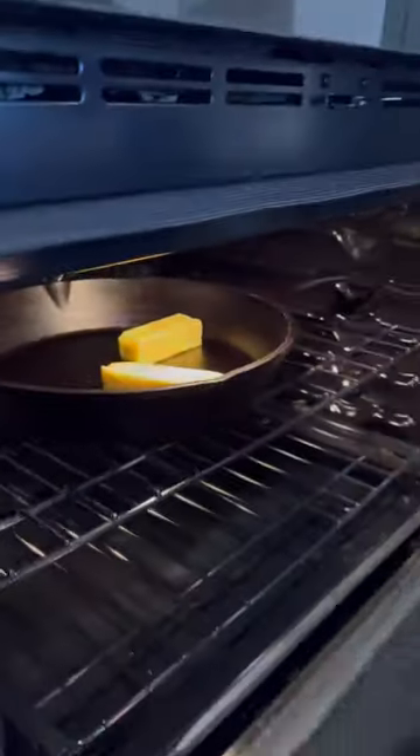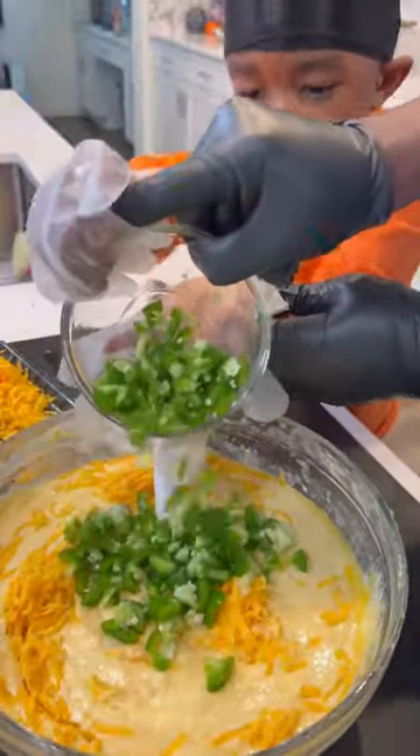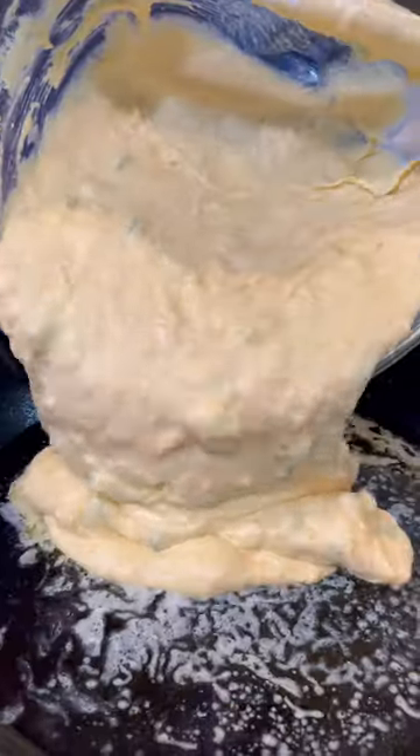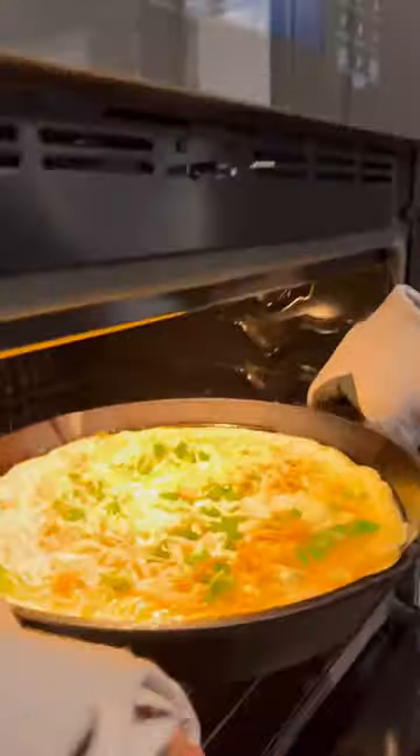Got some butter melted down in the cast iron skillet and added that butter to the batter. Then we went ahead and added some cheddar cheese and some jalapeños with the seeds in it — take the seeds out if you can't take the heat — got it all mixed up and then into that cast iron skillet. I topped it off with some more jalapeños and cheddar cheese.